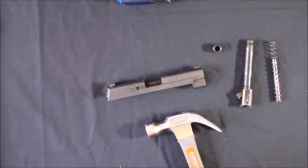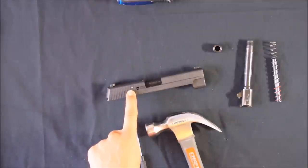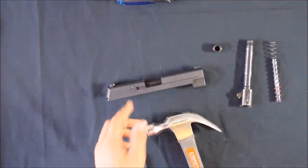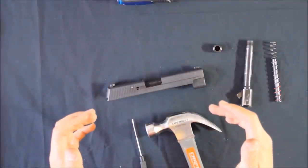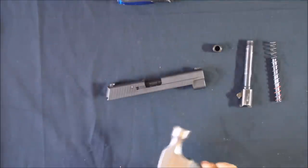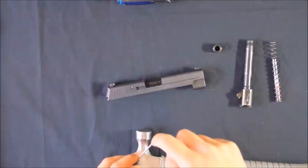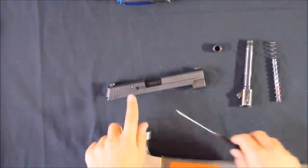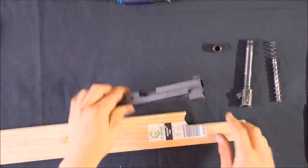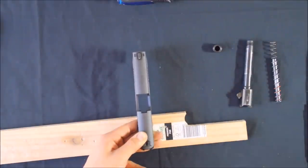First of all you're going to want a hammer and a punch that's the right size. On the SIG X5 P226 pistols, the pin itself is a solid pin from the factory but both sides are convex — rounded off at the end. So if you try to hit that with a flat punch, you're going to slip off the side and put a big dent in the side of your slide. You need a punch that is concave — rounded on the inside. The pin must go from the right side of the pistol to the left side because it's slightly bigger on that side.